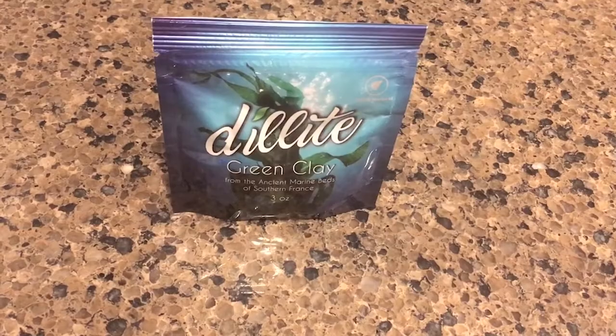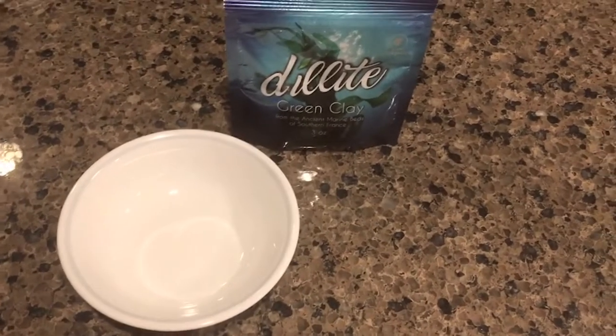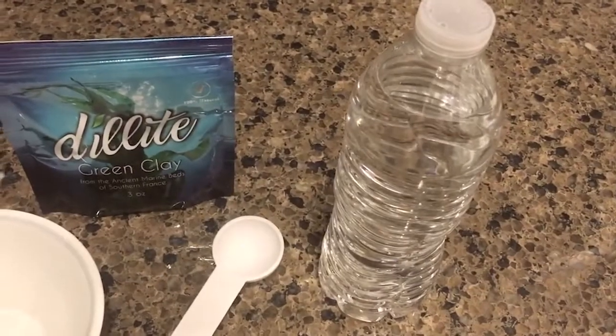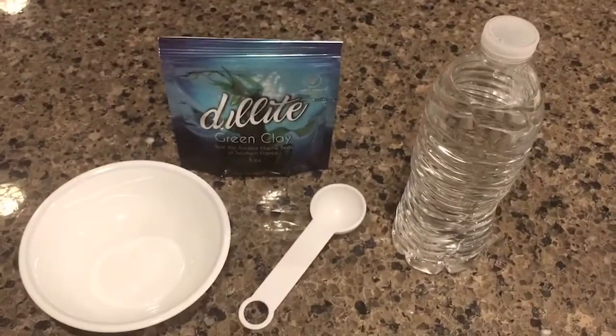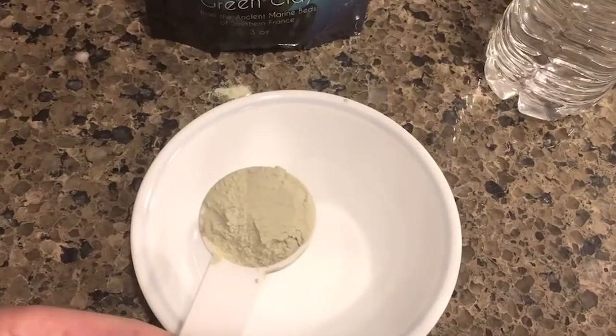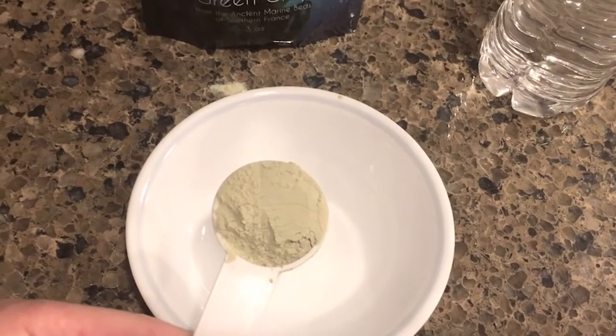Okay, so then you got the Delight face mask, then you get a bowl, then you get the tablespoon, then you get the water, then you mix the water with the clay, and then you put it on your face.